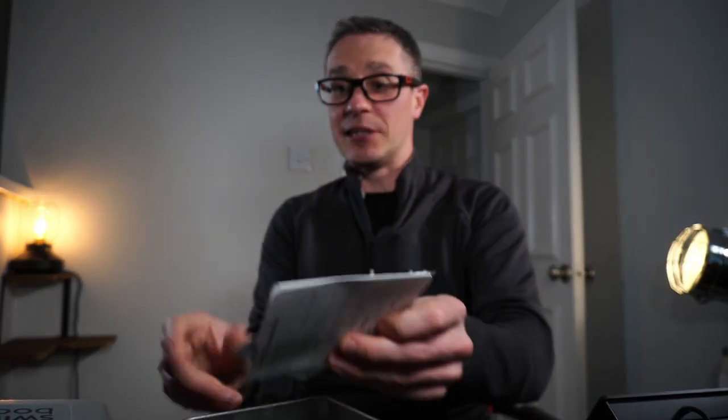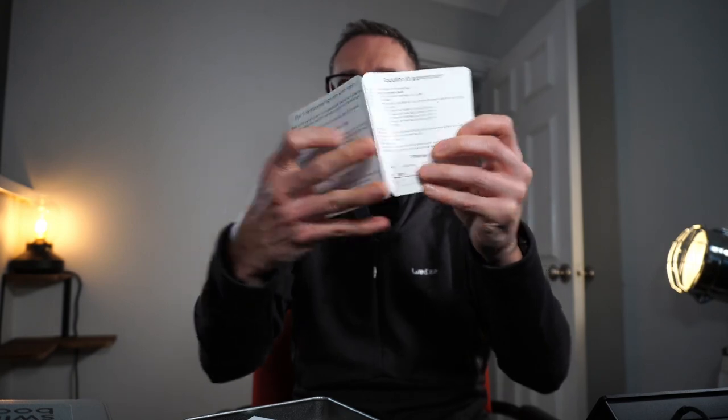Here we get instructions, which is really handy. You get the quick setup guide. I know it looks like a lot, but it's not. It's set up in a special way that tells you exactly what the routines are, the programming, and how to set it up. It's got five to seven routines built in with various effects, and you can choose which effect or routine you want to do. Some routines might have effects one, seven, and eight; others might have effects one, two, and three.